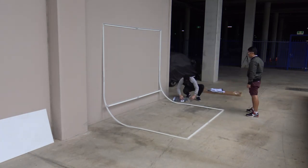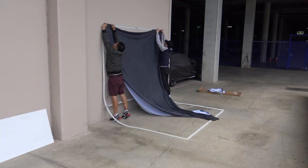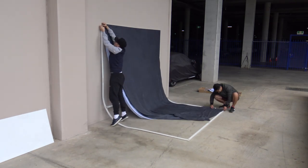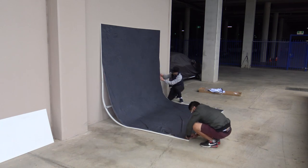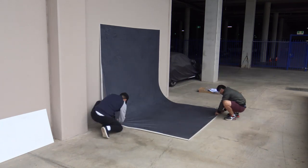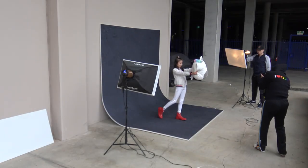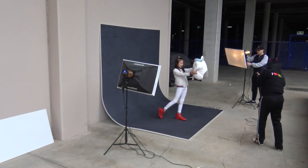Our EasyFrame curve allows you to convert any space into a professional looking studio you will be proud to show your clients. It's unlike anything else on the Australian market, allowing you to set a continual scene for shooting your subject from any angle. Your days of editing unwanted lines and creasing are numbered.